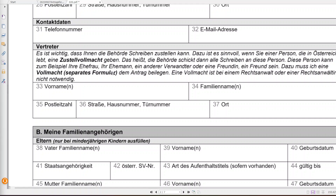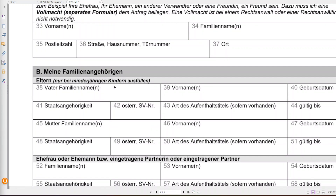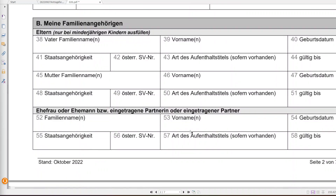If you want to authorize someone to act on your behalf, fill in the authorized person section. For residence permit applications, you normally have to go yourself if you are 18 or older. If you are applying for a child under 18, parents fill in this section. For parents' details — family name, first name, date of birth, citizenship — fields 42, 43, and 44 are relevant if parents are in Austria.